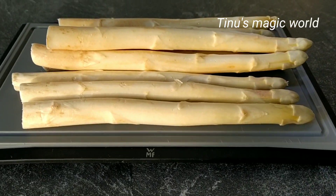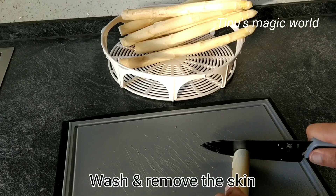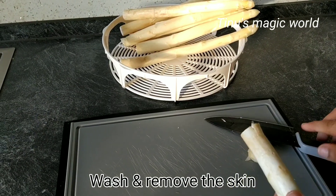This recipe is Spargel. It is available in two colors: green and white. In springtime, we are going to go to the shop to get it.